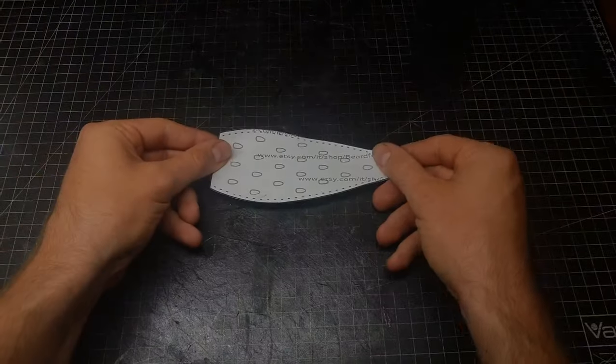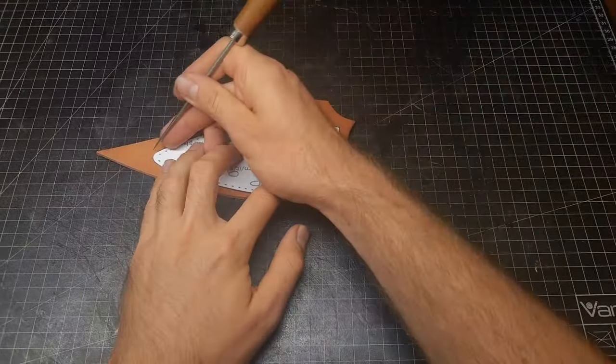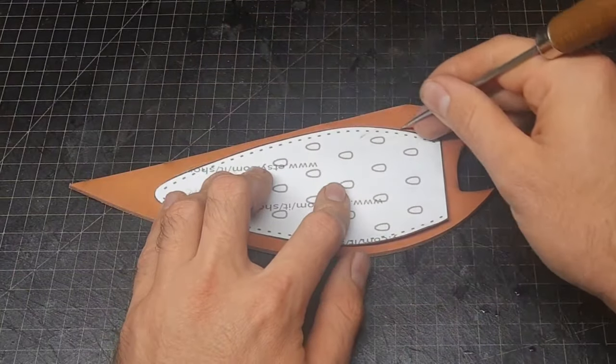Get your pattern printed and cut out. For leather we want to use 2.5 millimeter batch tan leather. Moisten it, transfer the pattern, and cut it out.